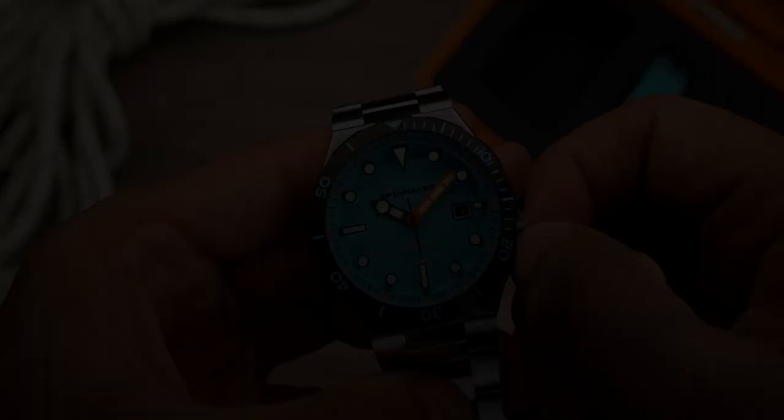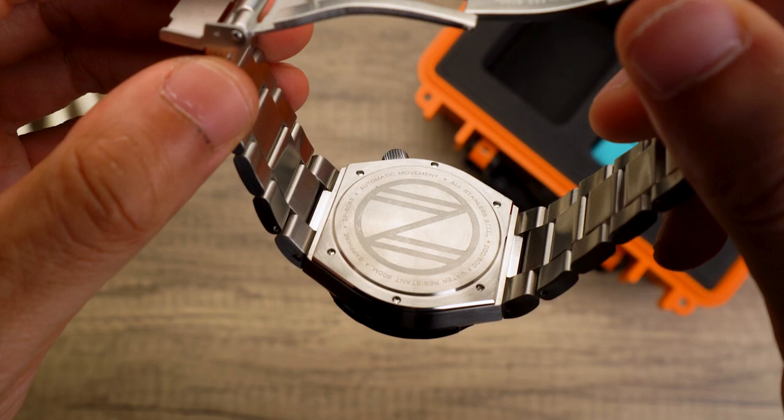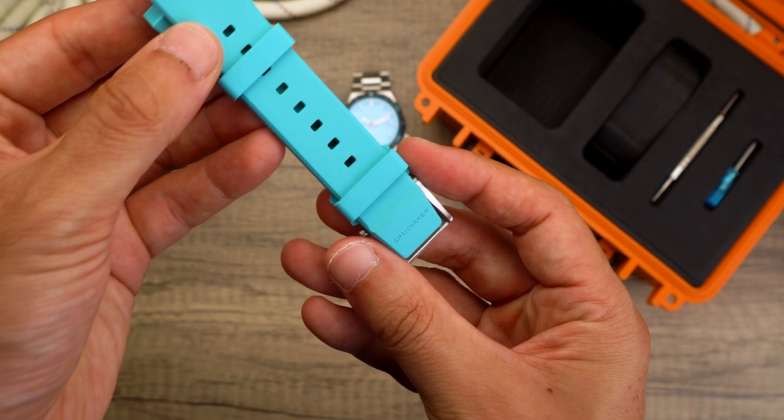A form-fitting bracelet integrates directly into the lugless case body for a snug fit, designed for most wrists. Inside the box sits an extra custom molded FKM rubber strap with a carefully engineered solid stainless steel buckle for a comfortable, enduring fit for any depth of wear.